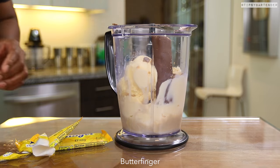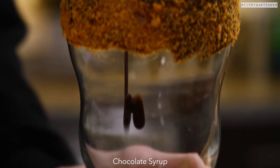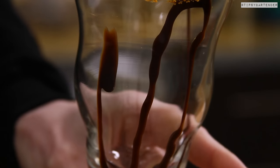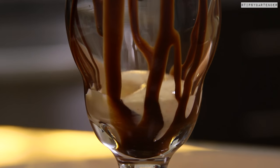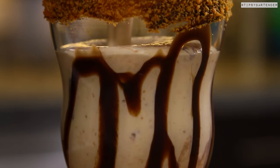Then we stick in the whole butterfinger — you can put in two or three if you want, but I did one. I'm on a diet, okay. Sexify the glass with some chocolate syrup. Nice. That's what I tell you guys — Picasso, Michelangelo, Rembrandt, Van Gogh.